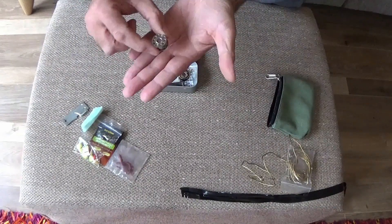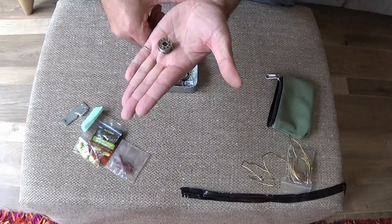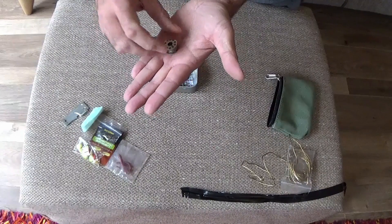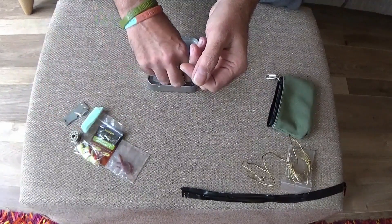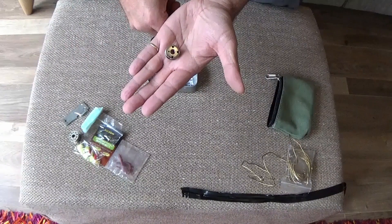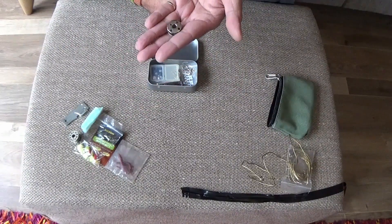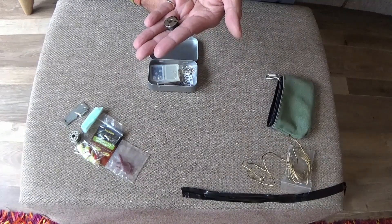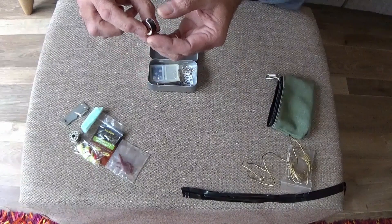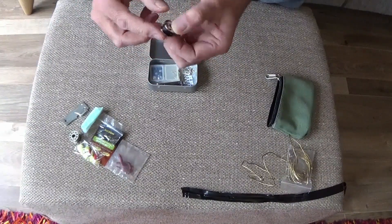A sewing bobbin containing 96 feet of 6-pound breaking strain monofilament. Then another sewing bobbin containing about 40 feet of braid, which has a breaking strain of just over 20 pound — very thin, very strong, no stretch.